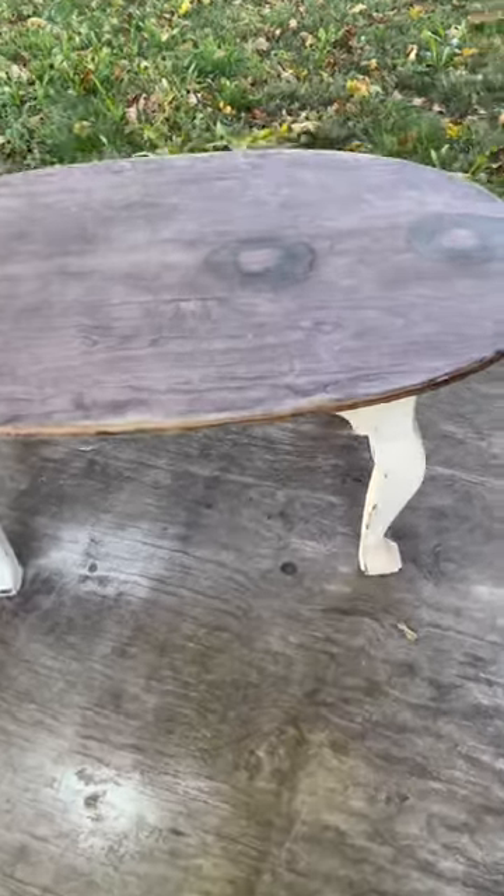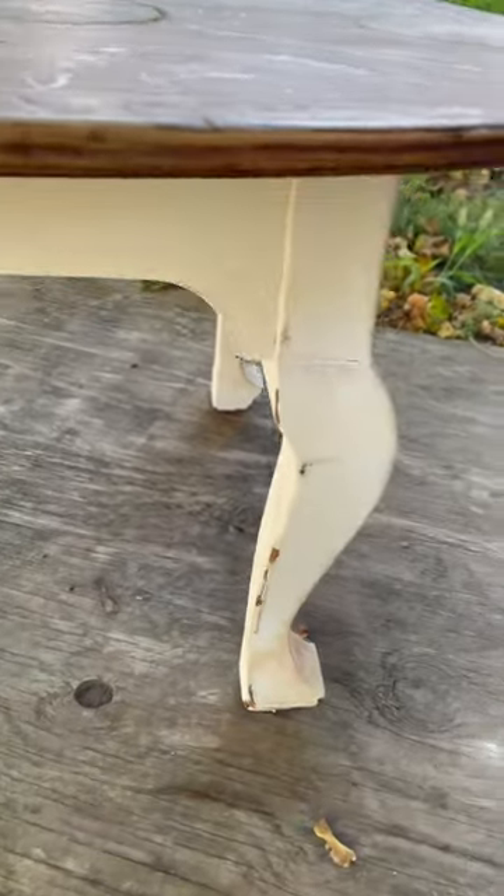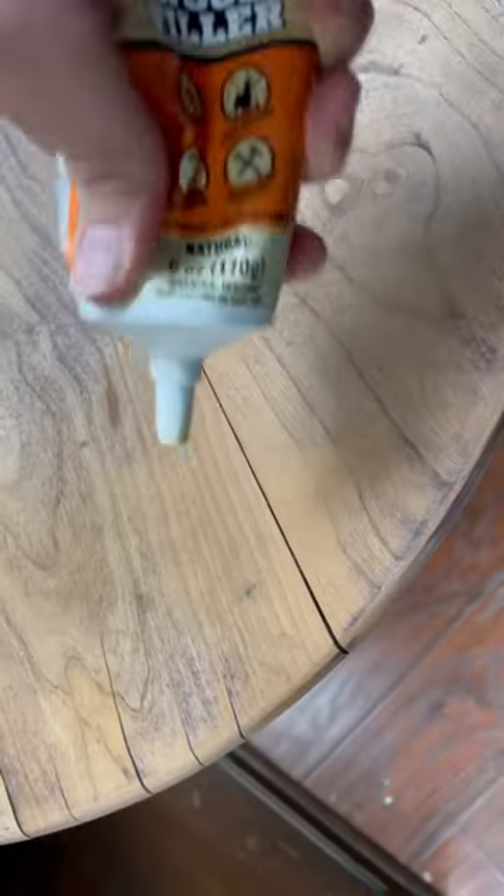This poor coffee table had definitely seen better days. I had some really deep and dark stains on the top and the previous paint job was very, very bad.